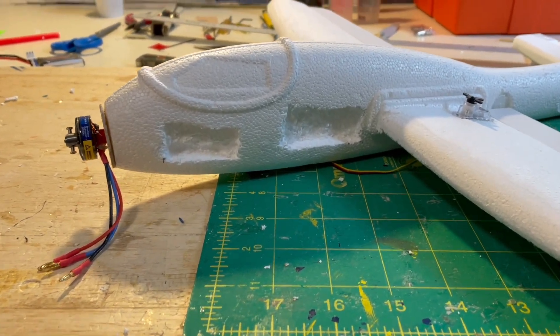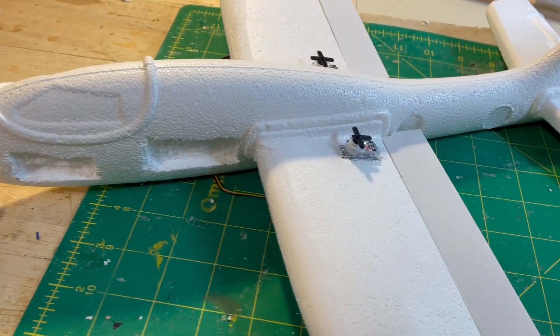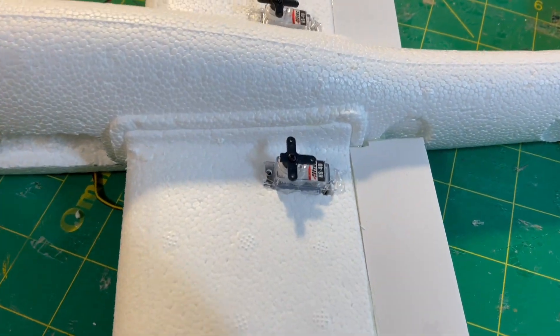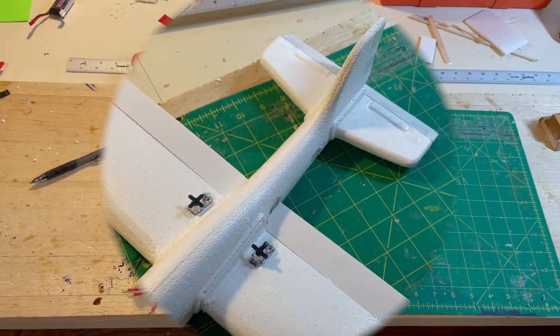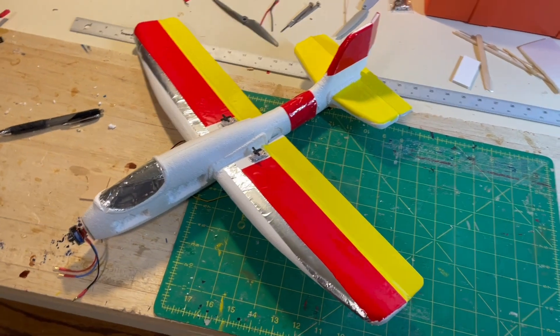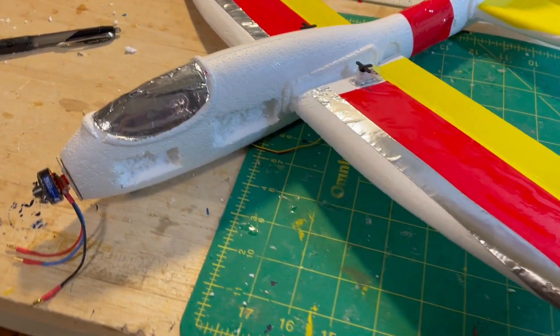These are the initial cutouts for the receiver and the battery. Then with the servos put into the wing for the rudder and the elevator, I used some colored packing tape for some color onto the model.